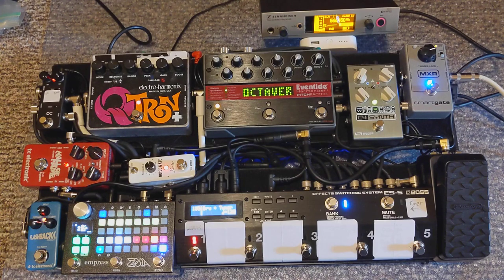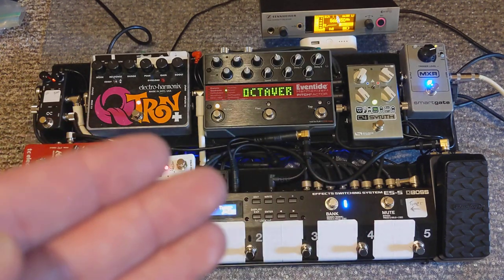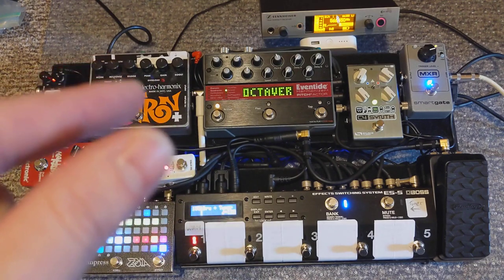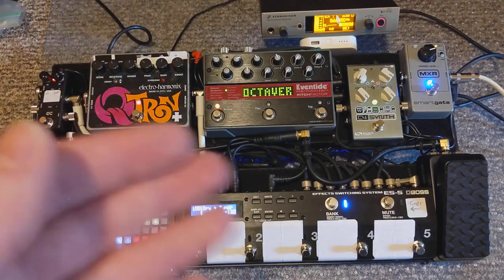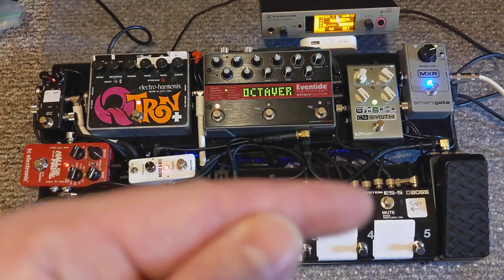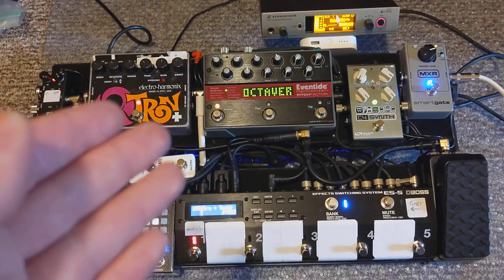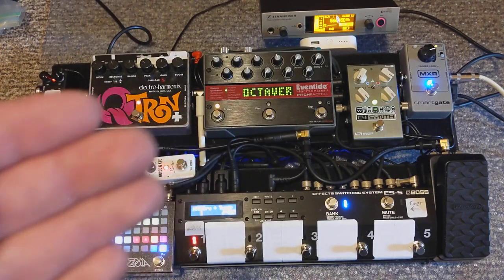The other kind of sound I use on the C4 is a synth sound. The C4 has oscillators, a distortion section, a filter section, and some modulation options like LFOs. In this sound my audio is going into the C4, it's tracking the pitch, and the output is this saw wave based synth sound. Here it is.